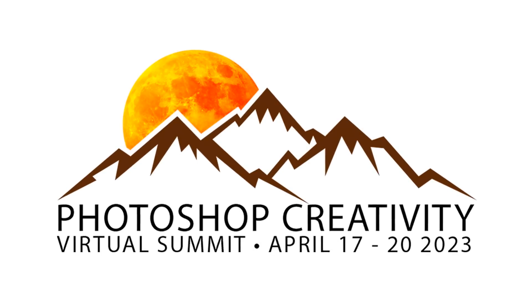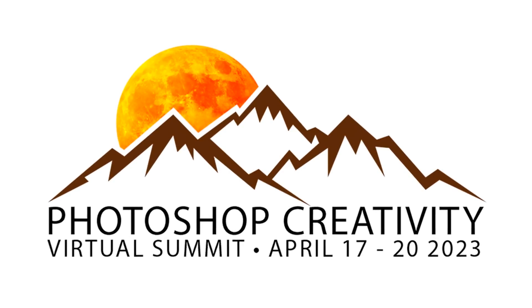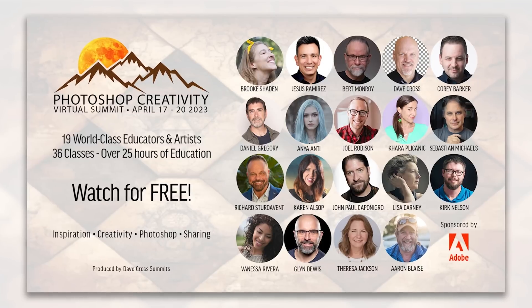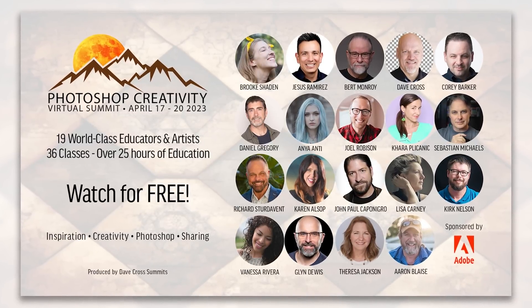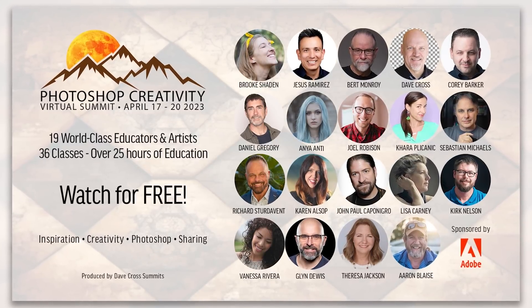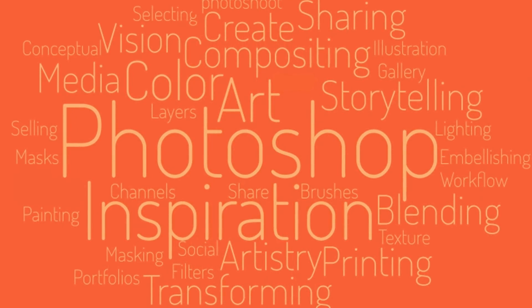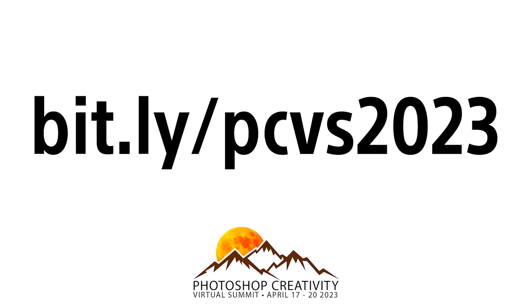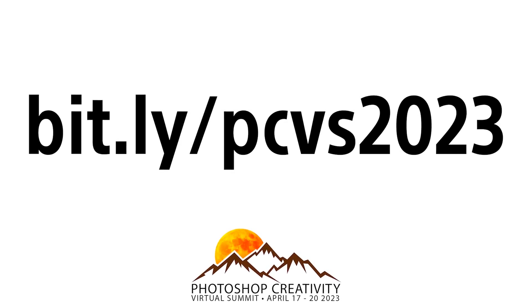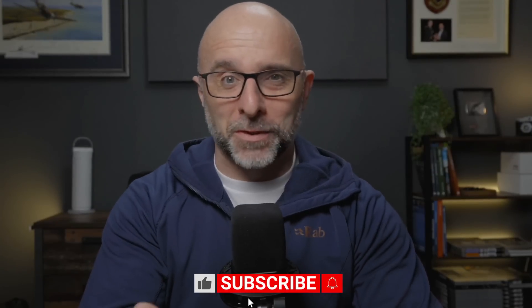If you're watching this video on the day I published it, there's just two days to go until the Photoshop Creativity Virtual Summit, which means two days left to grab a free pass. The summit starts on Monday the 17th of April and you have 48 hours to watch each day's classes from the day they're released. There's also a VIP pass available, meaning you can get all the content to keep. Just go to the link, get your free pass, and if you don't use it, you've lost nothing. That's all for this video — like, subscribe, share if you want to, and I'll catch you in the next video.